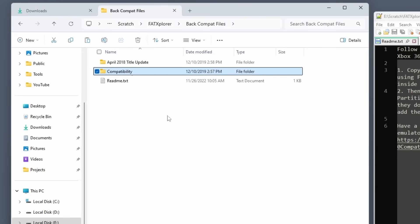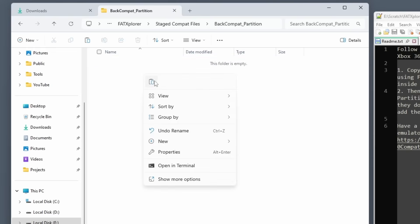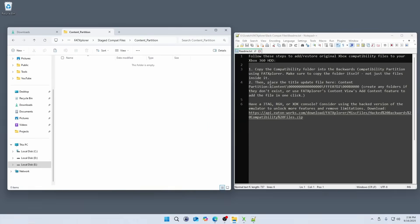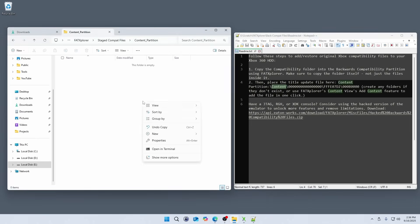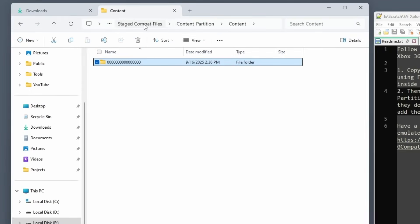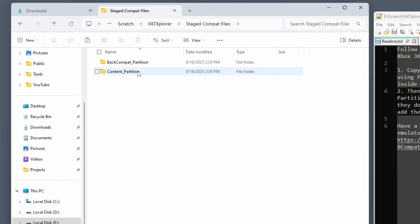We'll need to move or copy the backwards compatibility files we extracted into the right locations within these folders. These locations can be found within the README file included with the BATCompat data. First, I'll copy the compatibility folder itself — not just the files within it — and paste it into the BATCompatibility partition folder I created. Next, we'll need to create the correct folder tree under the content partition folder, referring to the README file: first a folder called content, under that a folder with all zeros, and so on matching what's in the README. Then we'll open up the April 2018 title update folder and copy that single file into the last nested folder of the structure we just created.